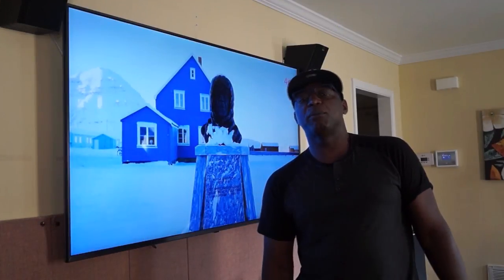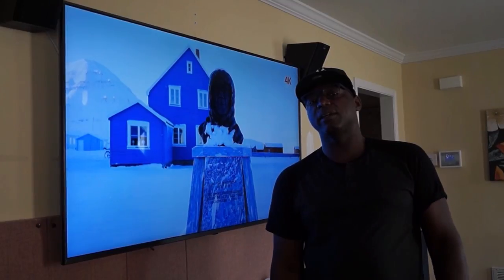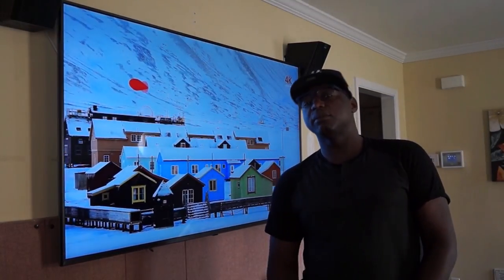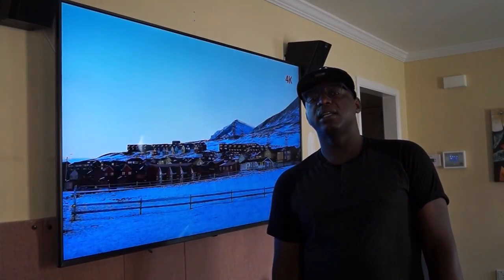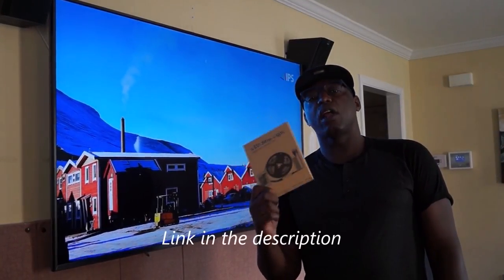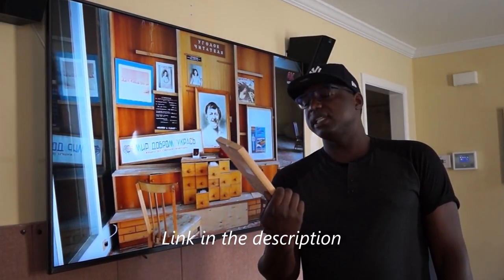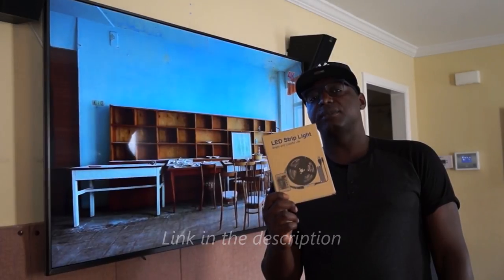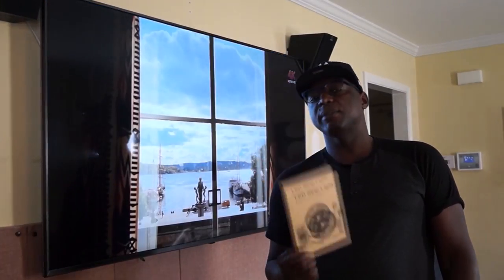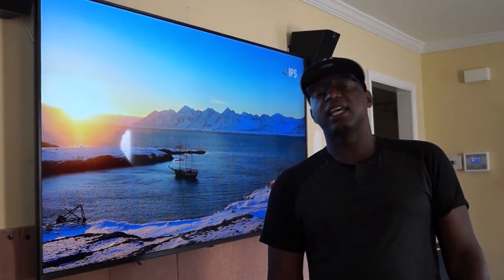Hey YouTube, it's your boy Elreef and today we're gonna be installing RGB lighting on the back of my television. It's a little project I've been planning for a while and today we finally gonna take care of that. I'm be using a brand called Unpopular — it's a weird name but it's a pretty decent quality RGB lights. I found these on Amazon for less than 15 bucks, so it's a budget build.